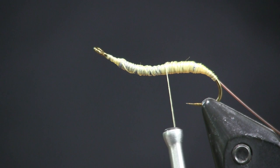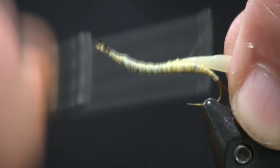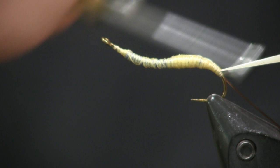Next I'm going to take a piece of Kylie's Nymph Skin. I cut it at an angle, about 45 degrees, then cut a little notch out of it to thin it out. I like to tie it in about the middle of the hook shank, get it tied down at that spot, then pull on it — as you can see when you pull on it, it thins out real well. I'm going to thin it out and wrap it back to where I stopped on my ribbing. I do like to go a little bit over the bend of the hook — it just gives it a more lifelike look. It's not straight and stiff; it looks natural.